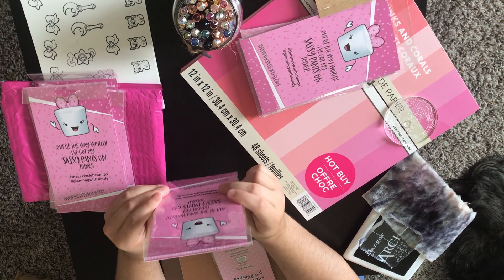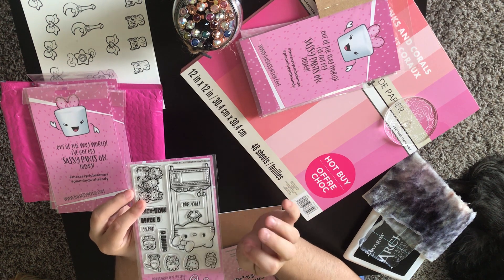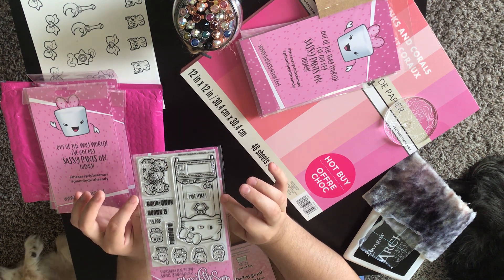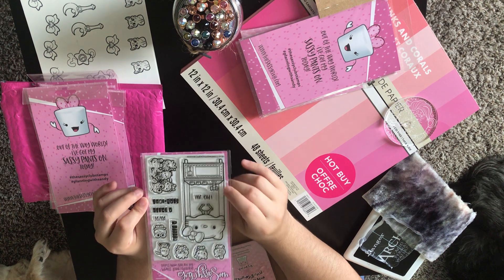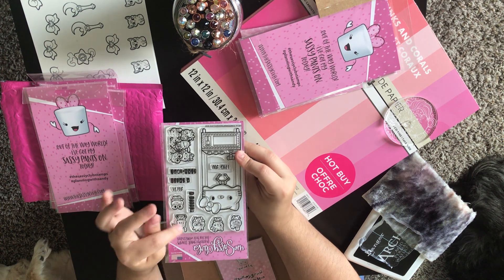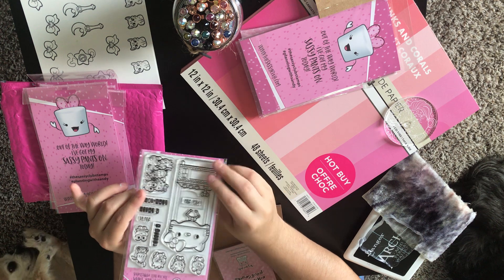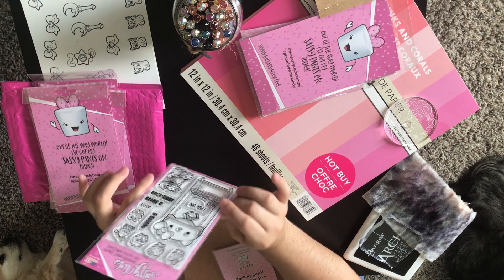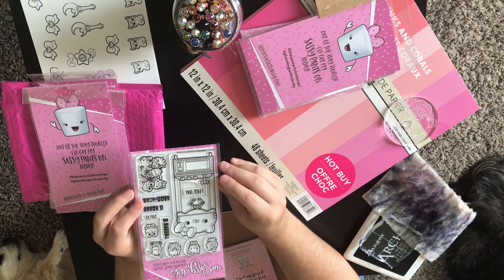The next one is called Hello Clawsome — adorable! It's a claw machine design, really reminiscent of Japan's claw machine culture. It has the Hello Kitty head at the top with all her little Sanrio friends inside, including My Melody. One character that's missing — and my sister is going to be sad — is Choco Cat. My sister is a huge fan of Choco Cat, but I hope future sets will include her.